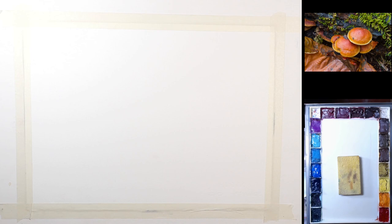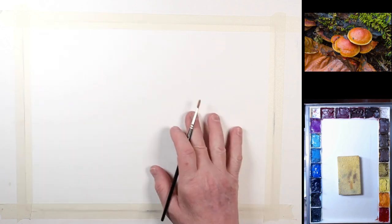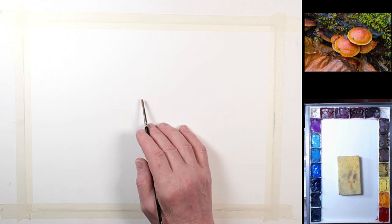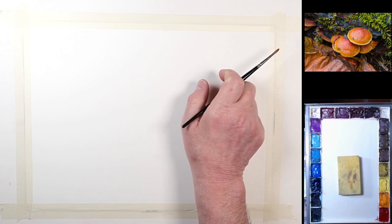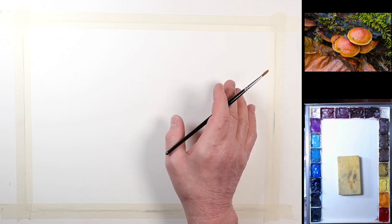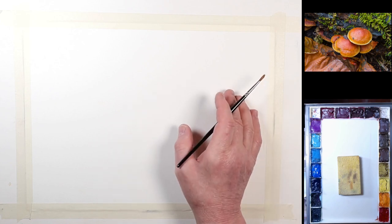Welcome to the new watercolor setup. I'm going to use the same setup for acrylics, but we'll go over that in a separate video — this one is just for watercolors. This will be my working area right here. I am using watercolor paper, and my reference image will be up in the upper right-hand corner. It's a screen capture of a 24-inch monitor, so it's nice and big for me to work from.